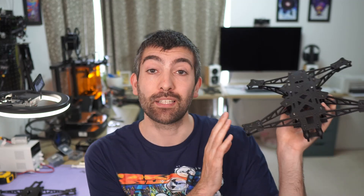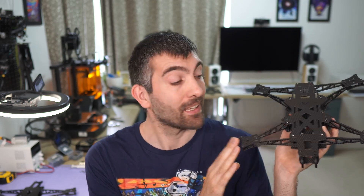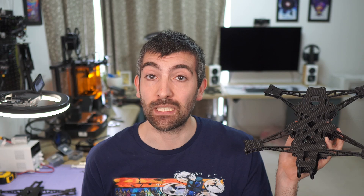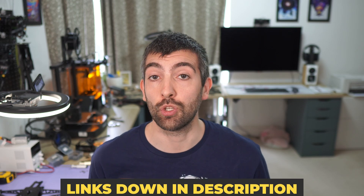Hi there everyone and welcome back to the channel. This video is a build guide for the AOS UL7, UL8, and UL10 V5 frame kits. These frames all go together very similarly and they're designed to be easy to build, but it never hurts to have a few tips and tricks to help along the way. I've also put links down in the video description to tuning guides, 3D prints, and recommended parts to help your build go as smoothly as possible. Without further ado, let's dive into the build guide.